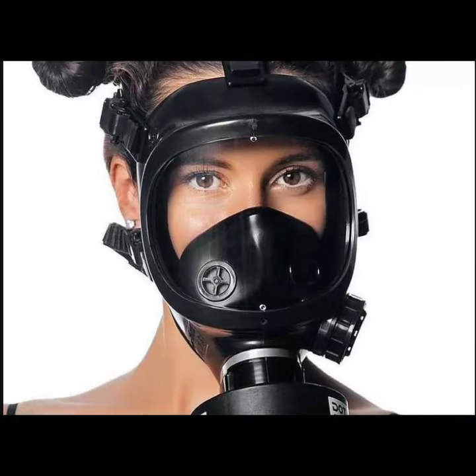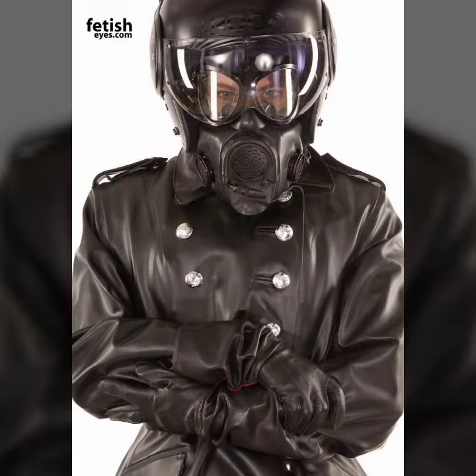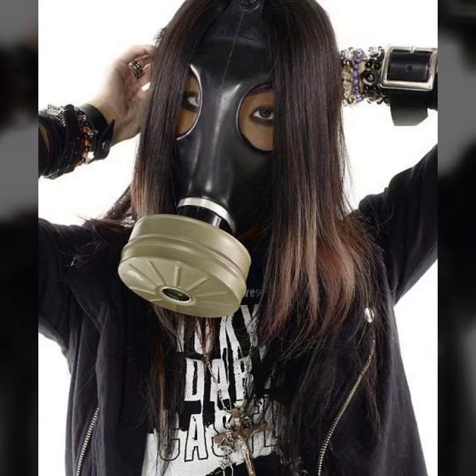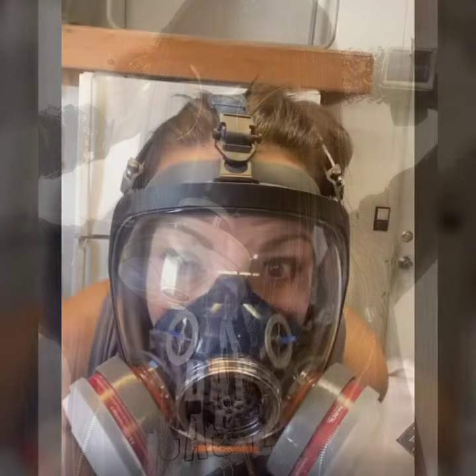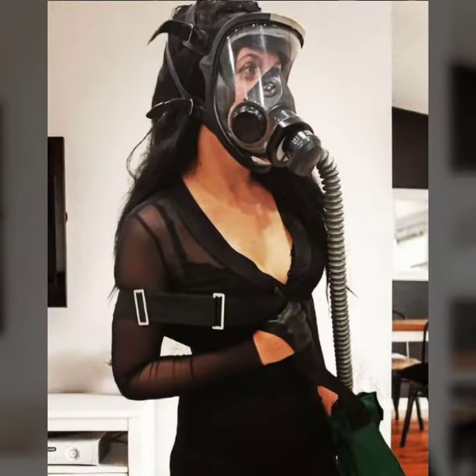I am showing you the best and trending designs of 2022, so you can get ideas from my videos about color contrast. I hope you will like my art design. Please watch my video till the end and get design ideas. This video is for those ladies who love lit x-full face gas mask and scuba diving gear.